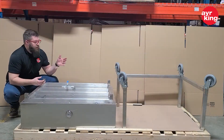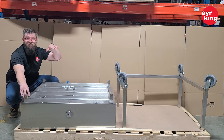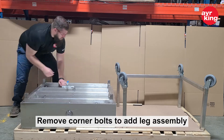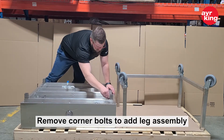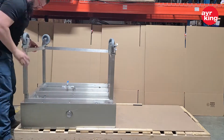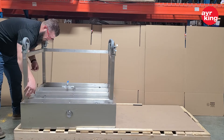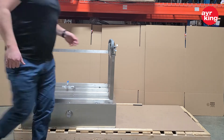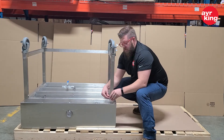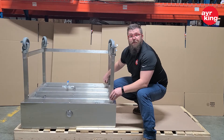Now that we've got these legs assembled, we're going to remove the bolts from these corners so we can drop the leg assembly on top. And then we'll tighten everything down once we flip it over.